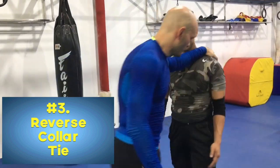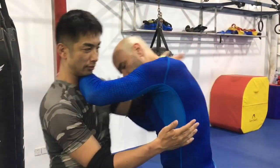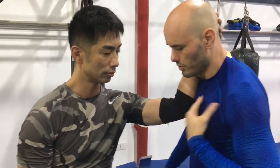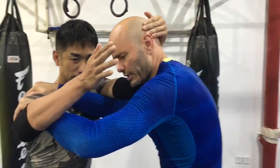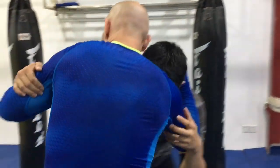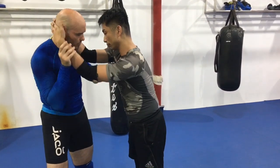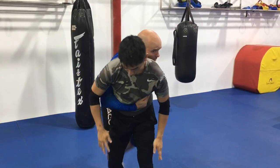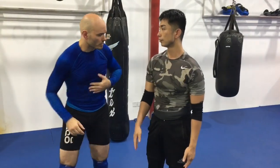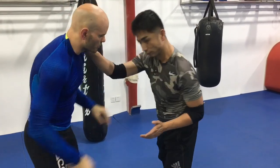The reverse collar tie: it's a forearm across the body. I can push and I can pull, and I can combine this with other ties as well. I'm going to use this to re-establish position and clear his ties. He's reaching for those double collar ties — I'm reaching up through the middle. It allows me to get a bicep grip, pummel for the head, etc. Again: double collar ties, I'm reaching up through the middle. Notice I'm elevating here. This also works with a single collar tie — reverse collar tie, elevate, use that for a duck under. I can also use that to establish my own double collar ties.